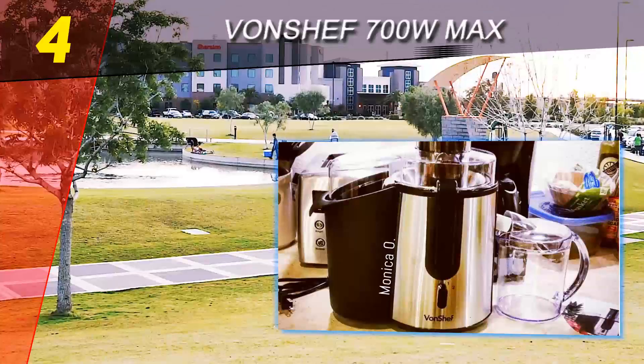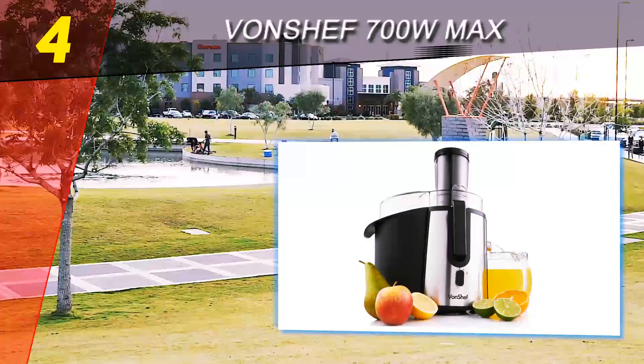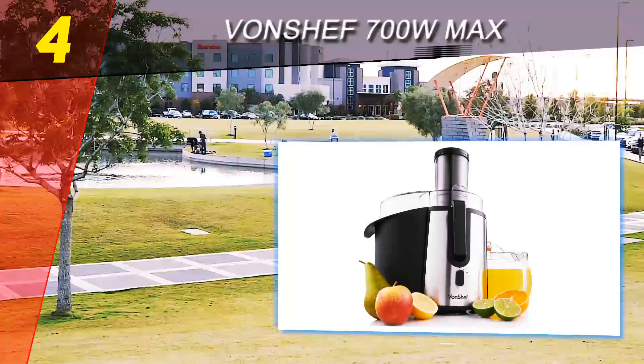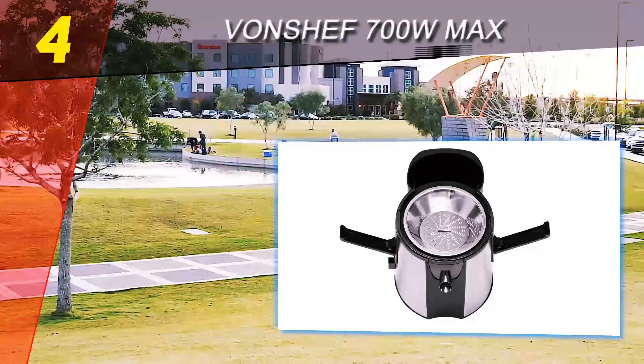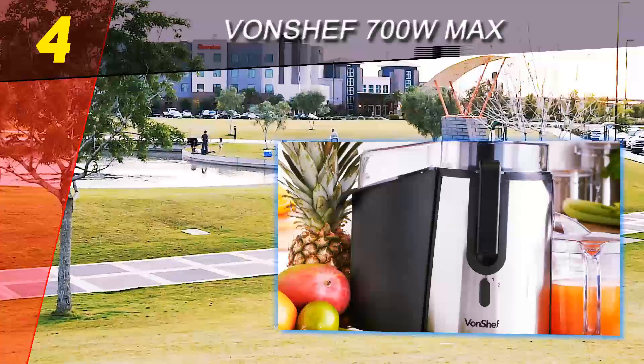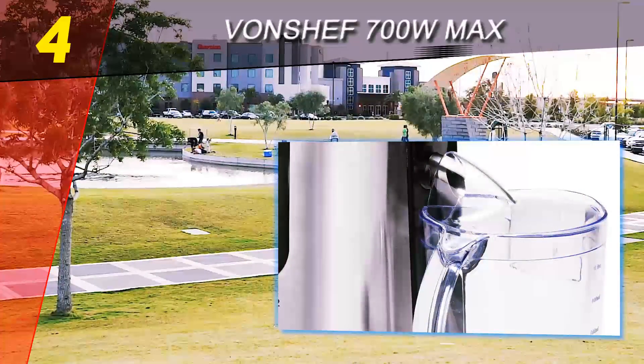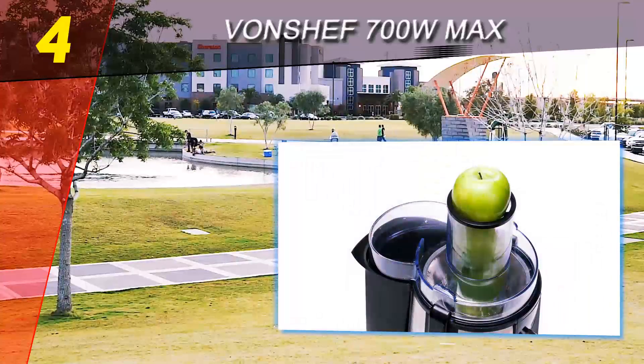Coming in at number four on our list is the Von Chef 700W Max. If you want to make quick work of fruits and veggies that you plan to turn into a healthy juice, the Von Chef 700W Max might be the best juicer for you. This potent machine makes some great juice and creates only a medium level of pulp, which means more of the produce you use is turned into the juice you want to drink.